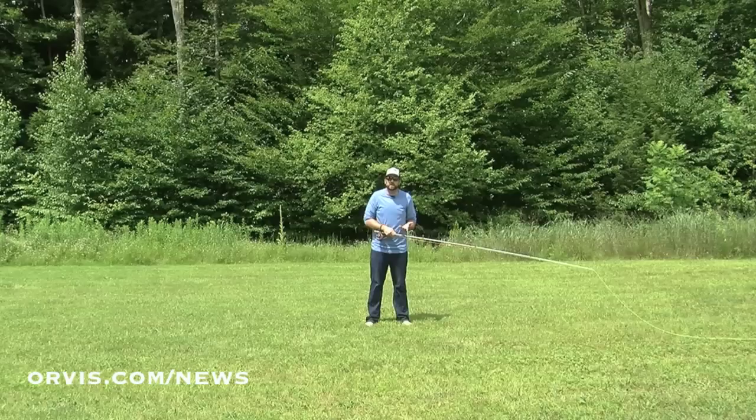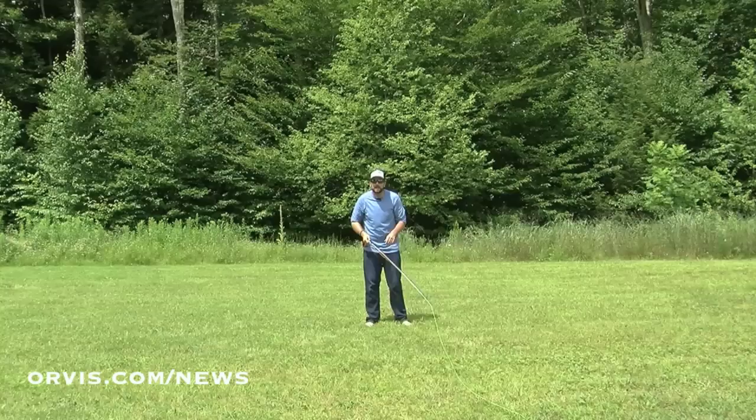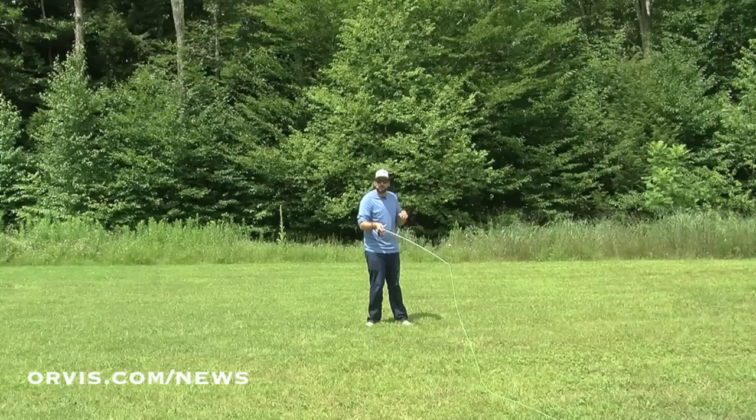Here we go again — lift it up, push with that thumb. Wherever the thumb goes, that's where the rod's going to go, that's where the line's going to go. I like to say aim with that thumb. You can change directions a little bit, go a little bit more across, or if that line's here, I can lift it up and send it maybe over in that direction. You can get close to 90 degrees, but you can't do it at that long of a distance.